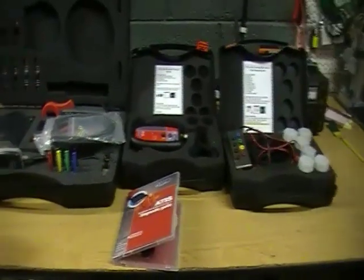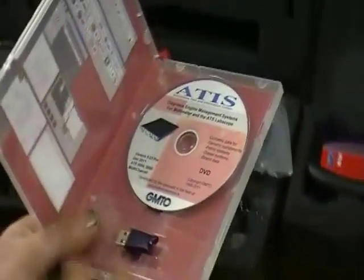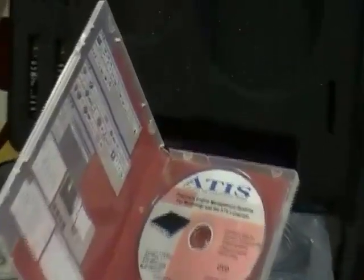The first optional extra we have mentioned is the ATIS Pro branded software with over 4000 different vehicles of various brands and models, with wiring diagrams and sample waveforms.